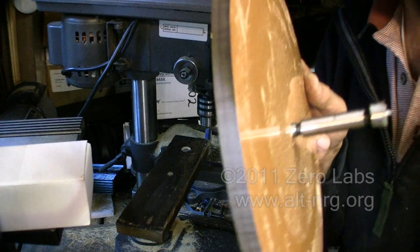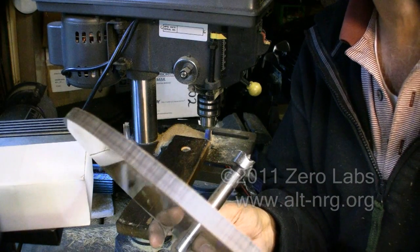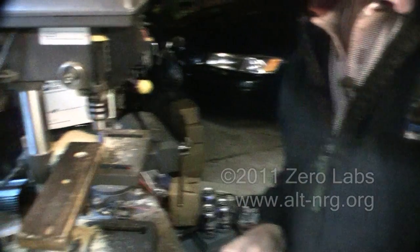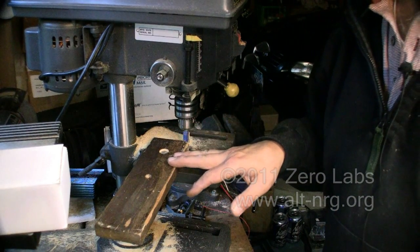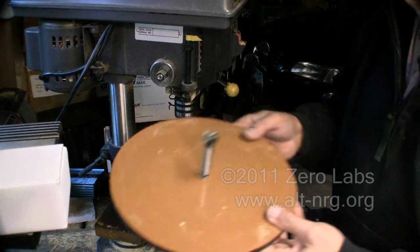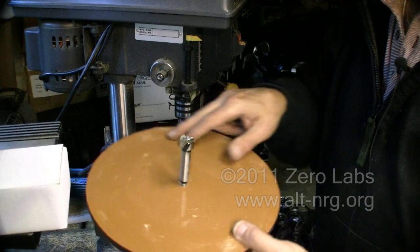And there you have it — a piece with a very nice finished edge. Incidentally, I will be using this same fixture when I'm drilling out the holes for the neodymium magnets in the rotor, because it will keep it exactly evenly spaced from the center as I spin it around.